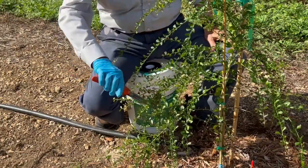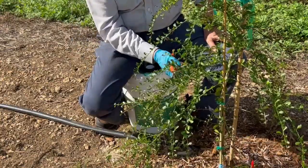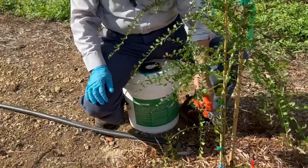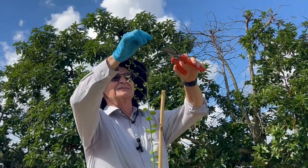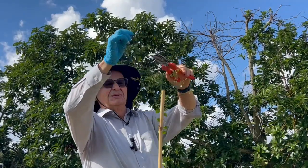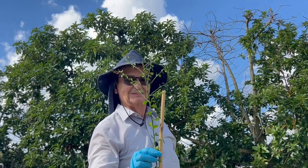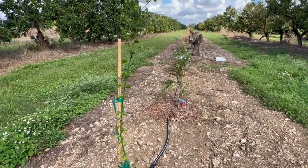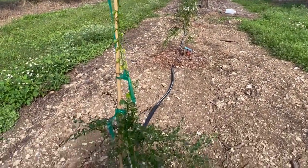Now I'm going to trim the branches facing the ground — they're really not going to do much for us. We plan to clean the bottom of the tree, just tip it off a little bit. I'm probably going to do another piece of tape here and that's it. This is our first one — this is how it's looking.